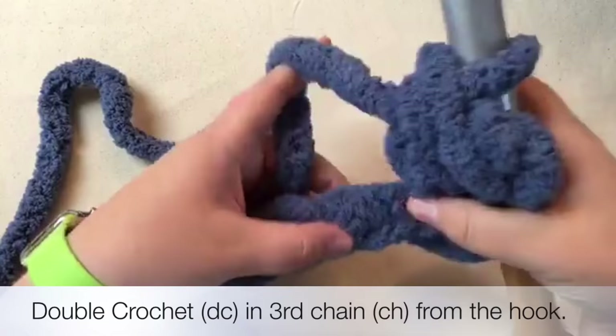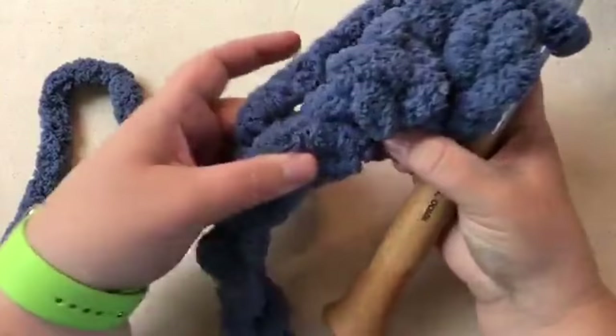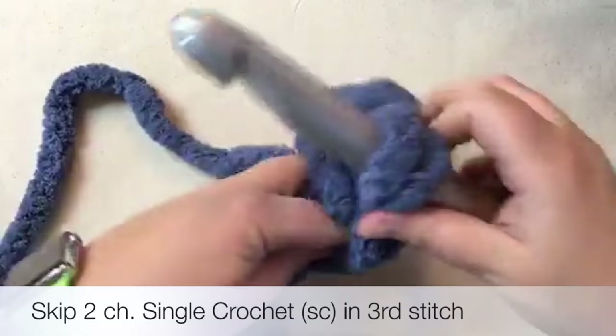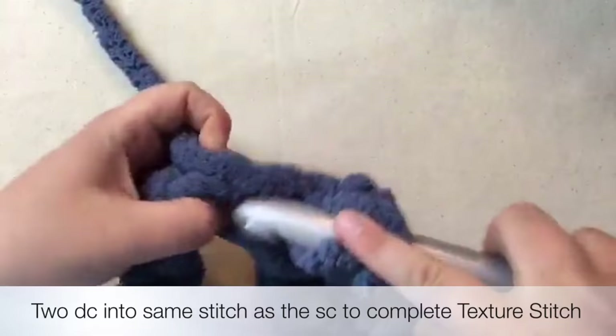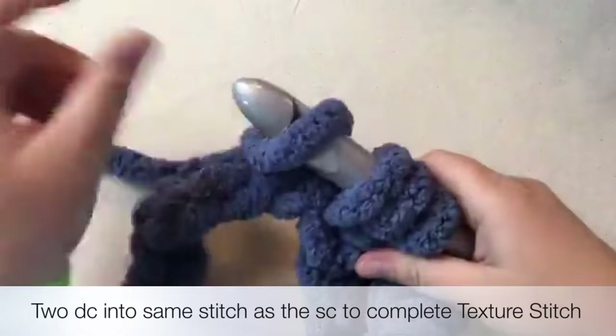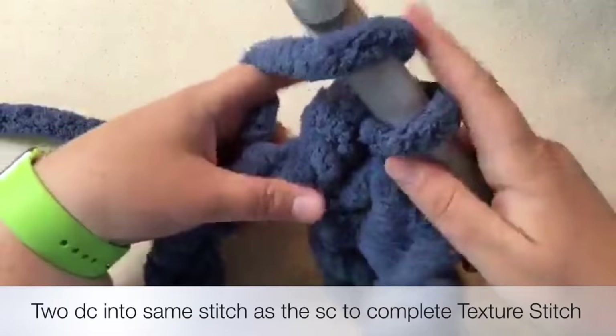Now we're going to skip the next two chains - this is the only row where you do this. Once I've made this big loop, I find the next bottom big loop, count one, two, then go on to three. I'm going to go in and pull out - we're going to do a single crochet, pull through both of those, yarn over, pull through one, yarn over, pull through two, pull through two. That's one double crochet.